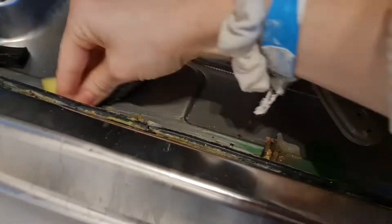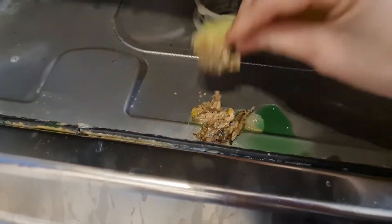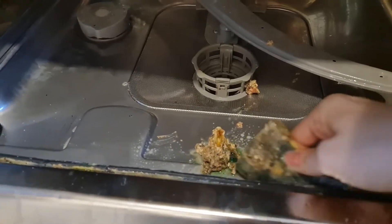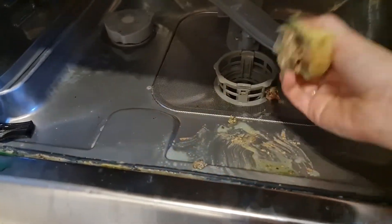Hello everybody, welcome back to my channel. I'm going to be doing a very deep clean on my dishwasher. You can see how disgusting it is — you probably don't even want to watch it. I felt sick about this for days; never seen anything like it, but from now on I will stay on top of it.